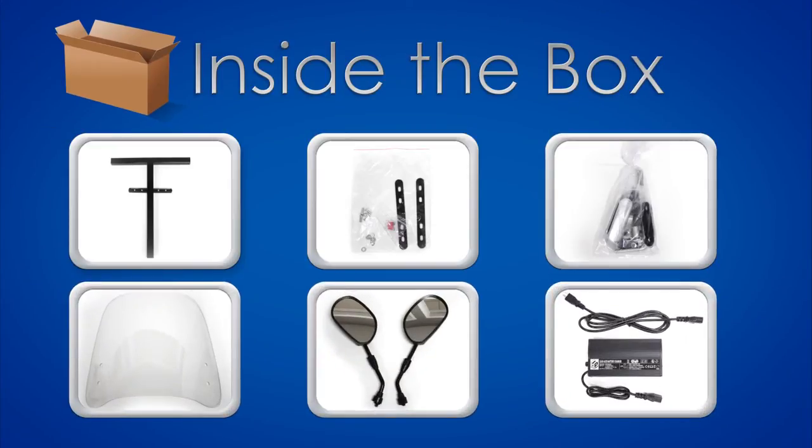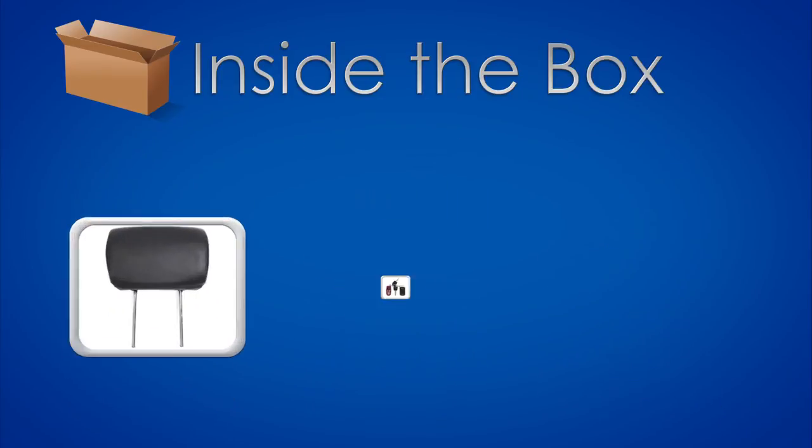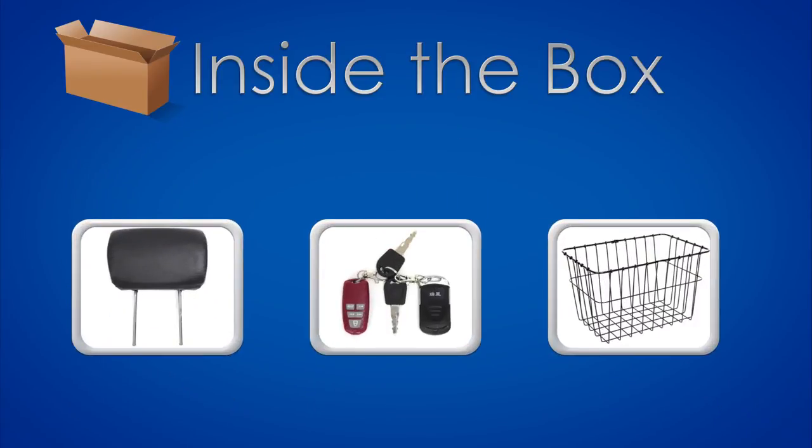T-bar, brackets for the basket, brackets for the windshield, windshield, mirrors, charger, headrest, keys, and the rear basket.